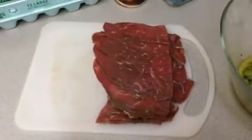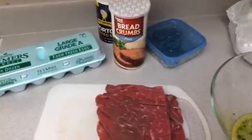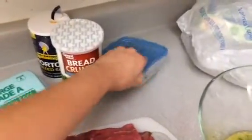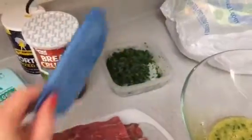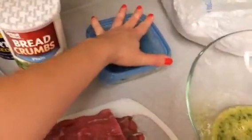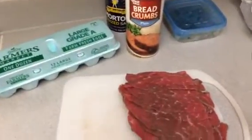For this recipe you're going to need veal, eggs, salt, breadcrumbs, and chopped parsley. In this case I used parsley that I had already cut and froze. If you don't want to buy fresh parsley and freeze it yourself, what you can do is just use some dry parsley. So what we're going to do is we're going to get 4 eggs,